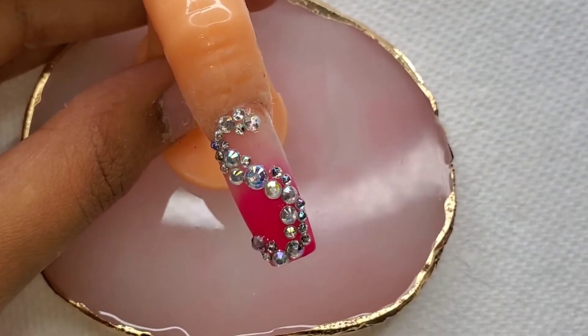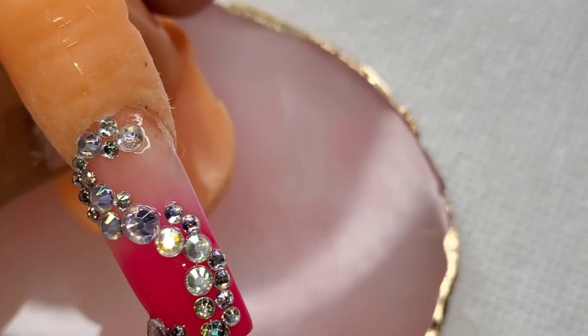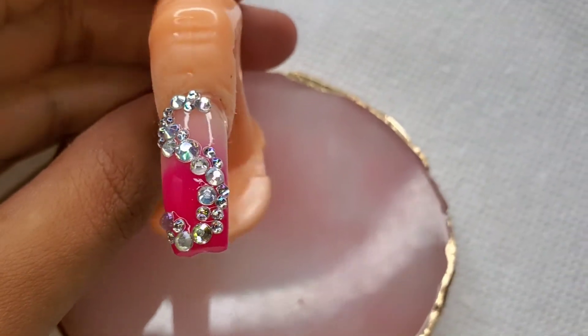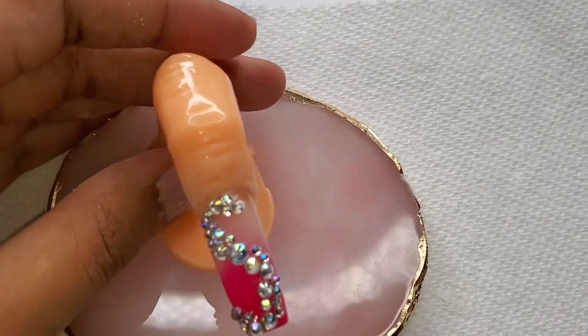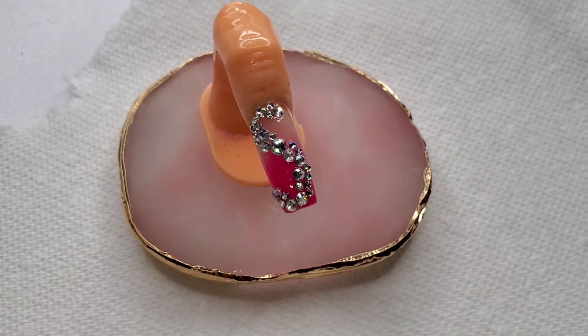I do need to practice more. Again, this is only my first or second time attempting acrylic ombre-ing. I hope you guys enjoyed! Drop a thumbs up, comment down below what you thought, and please don't forget to hit that subscribe button before you go. I'll see you in the next video — bye!